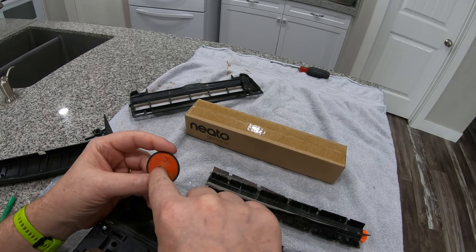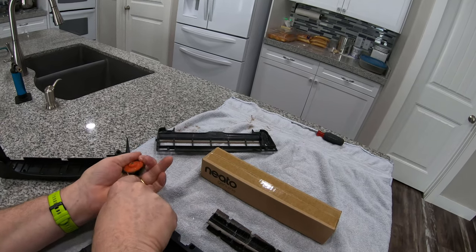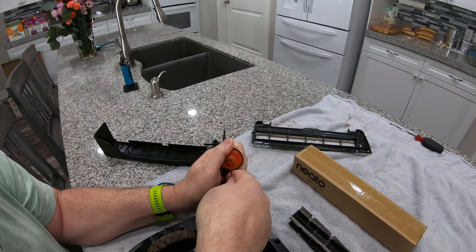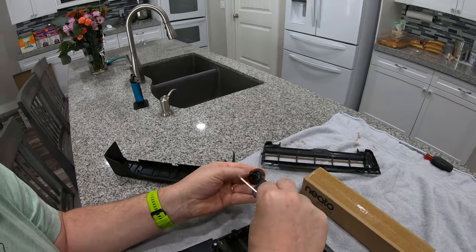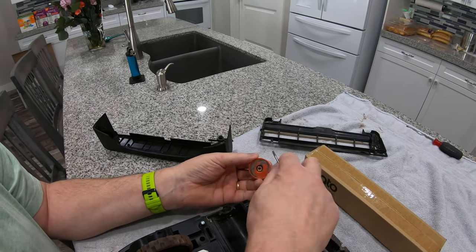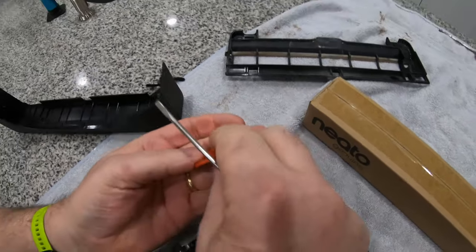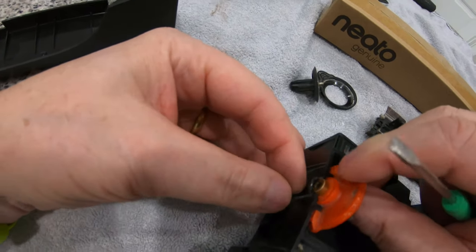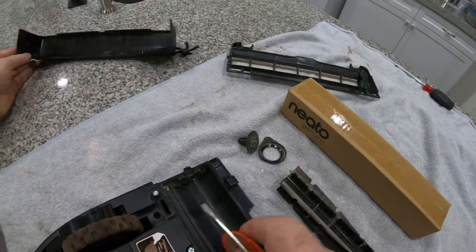Unfortunately we didn't get it on camera, but like I said, this was poked out and it was full of hair and dirt and grit. This hole still has some — I didn't clean it all out — you can see this was just packed, and this had pushed out like that. So when it was sitting in here it was like that, and this part here is keeping this from moving, which is why it's throwing the bumper error.